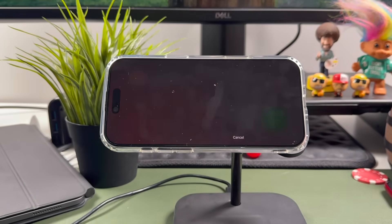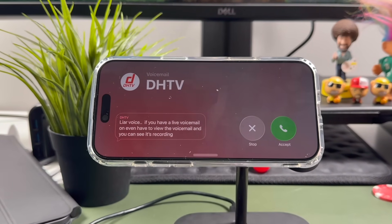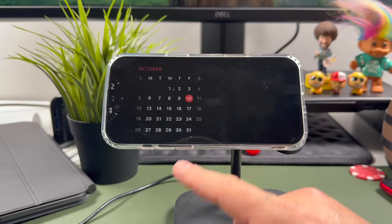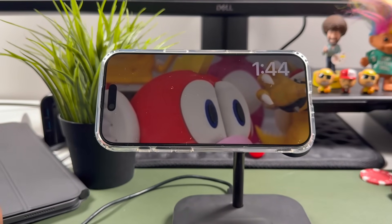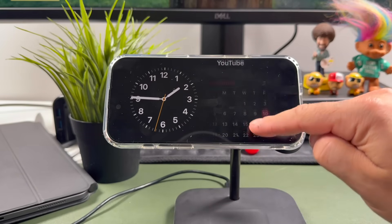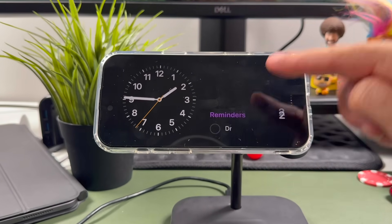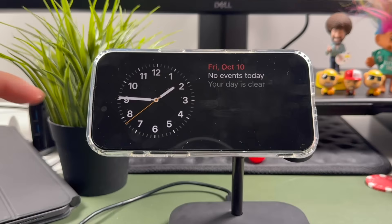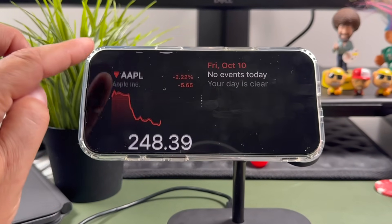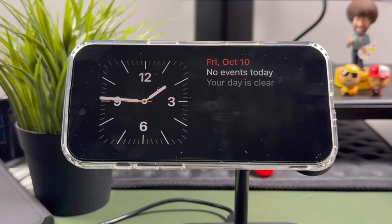Hey everyone, welcome back. This is Dan from DHTV. If you've ever wanted your iPhone 17 to turn into a smart display showing the time, your favorite photos, widgets, or even music controls, that's exactly what standby mode does. In this full tutorial, I'll show you how to use and customize standby mode on the iPhone 17, iPhone 17 Pro, and iPhone 17 Air step-by-step, plus all the hidden settings you don't want to miss. Let's get started.